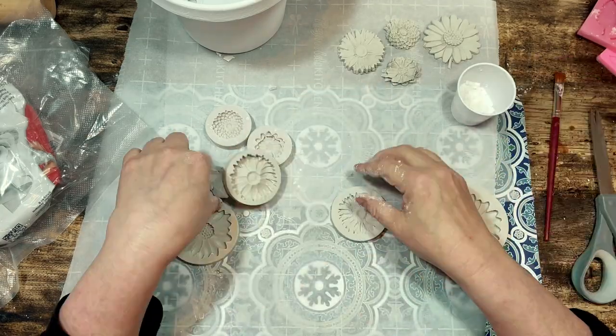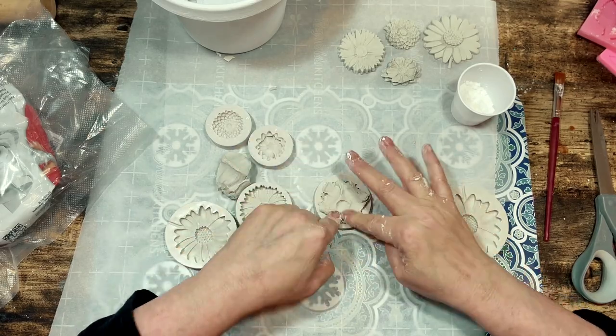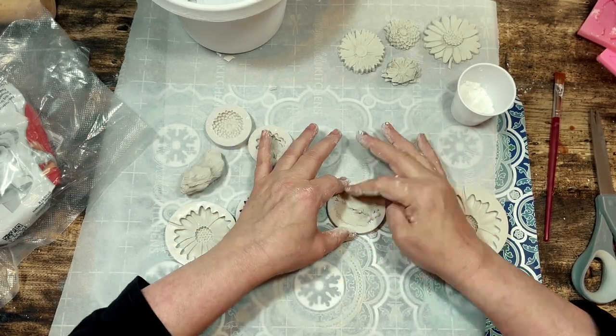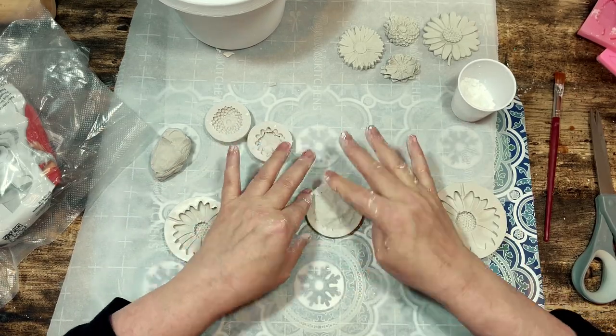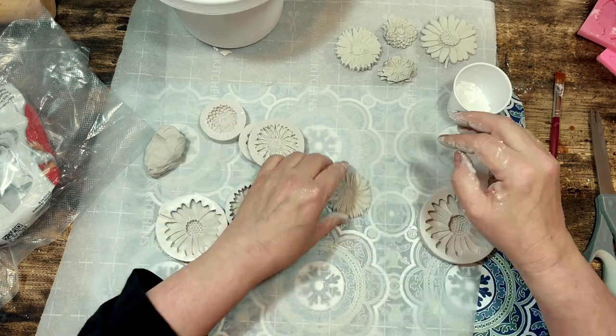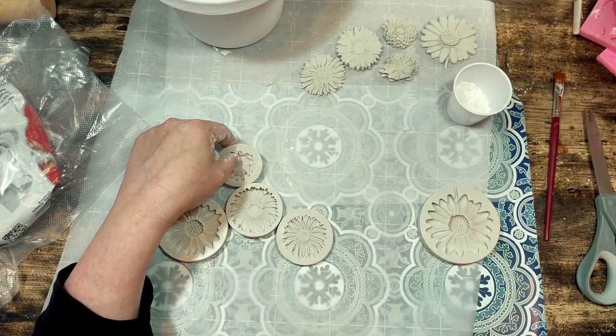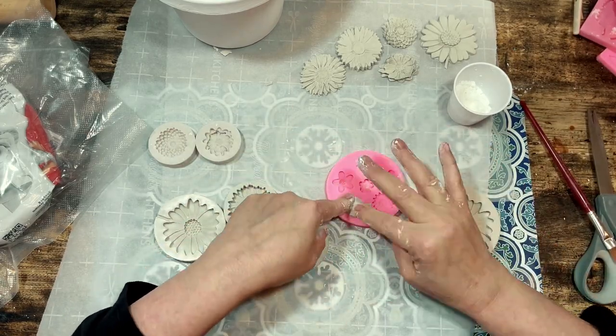To remove the clay from the molds I find it easiest to peel the mold up and back from the clay, gently peeling the mold back instead of just trying to peel the clay out of the mold. That makes it easier to keep your flowers intact. But if you do break a flower it is easy enough to just mush it all up and start the mold all over again.